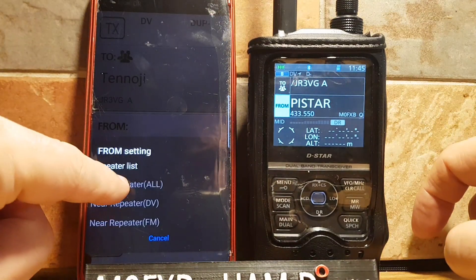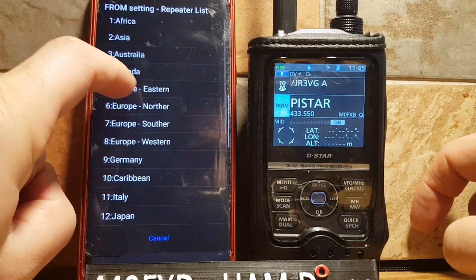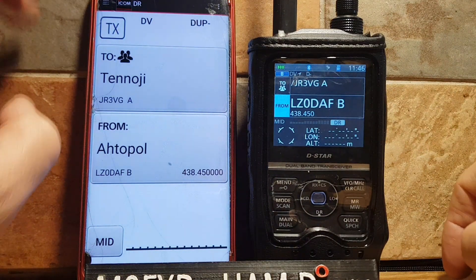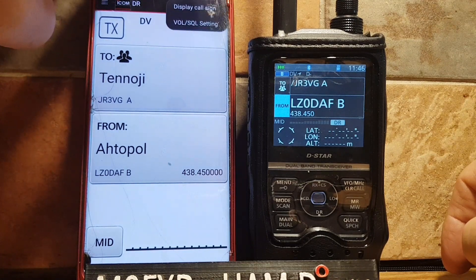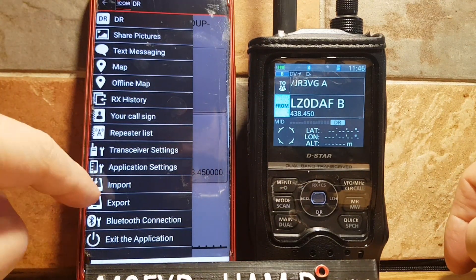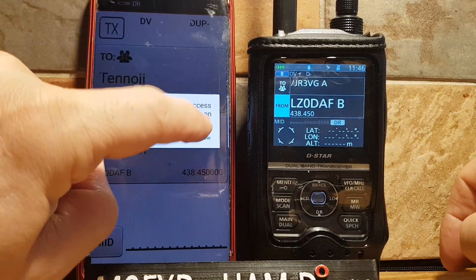You can also set the From location — just select anything and it's set. It's pretty handy. You can display callsign using the lines at the top, and you can import your repeater list by going to Import and clicking Allow.